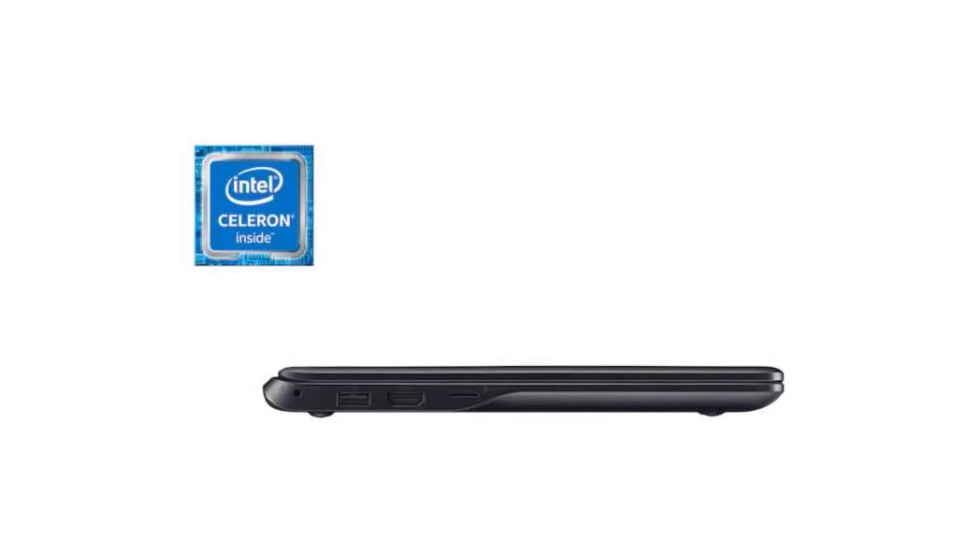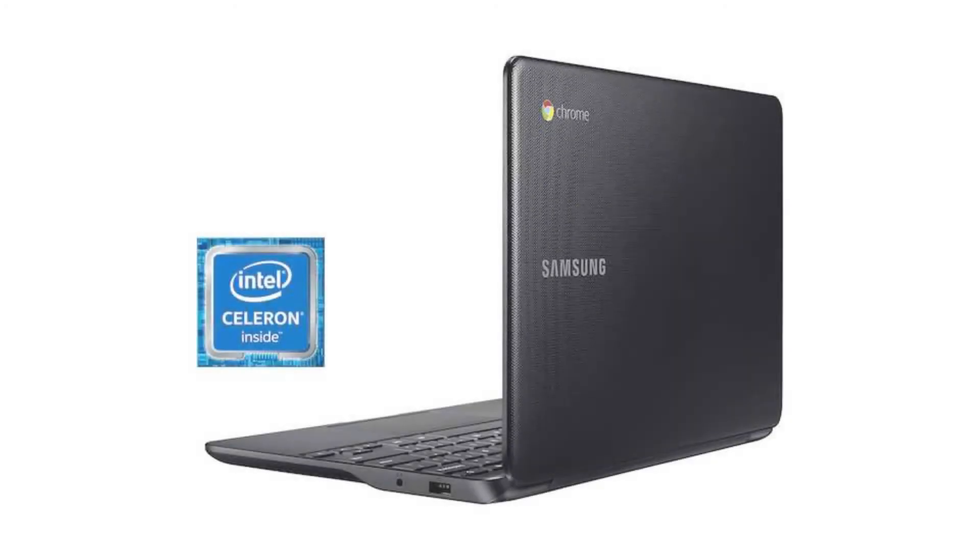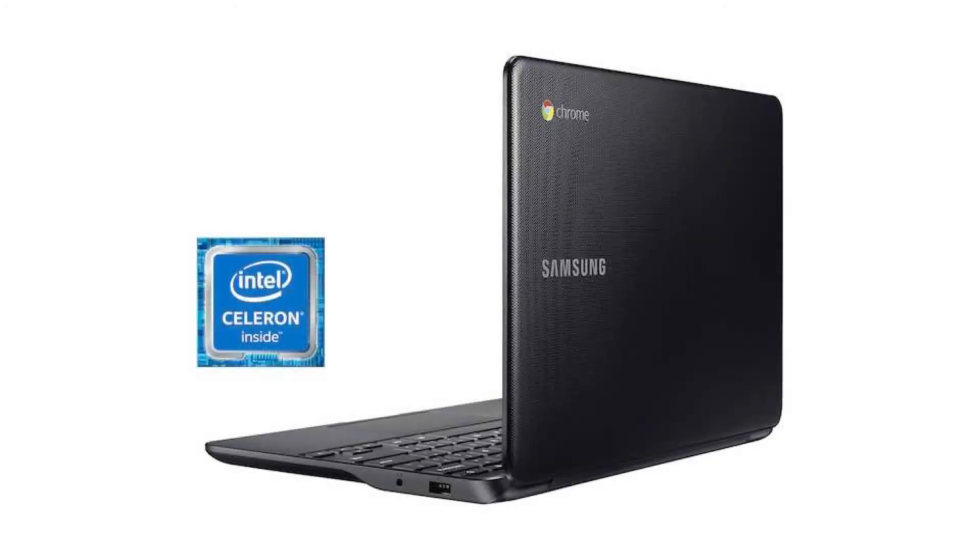It has a full-sized HDMI port, a 720p HD webcam, 2 USB ports — 1 USB 2.0 and 1 USB 3.0 — a micro SD slot, and a combo headphone jack.